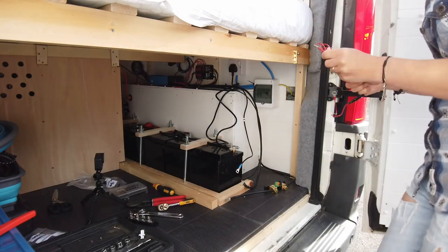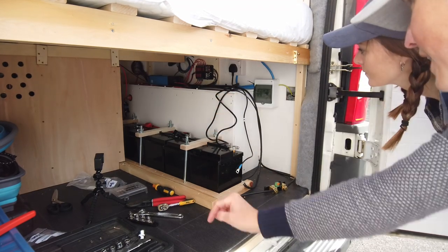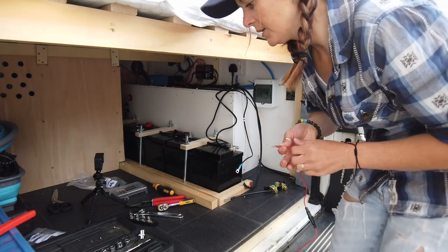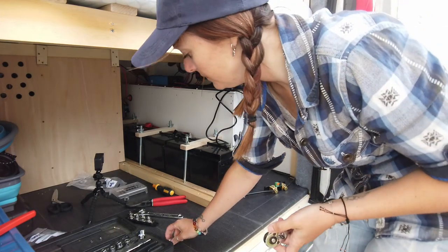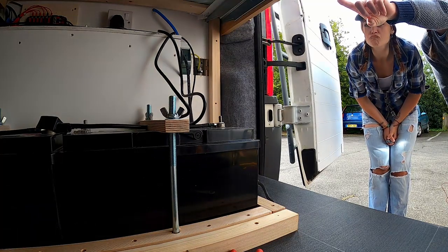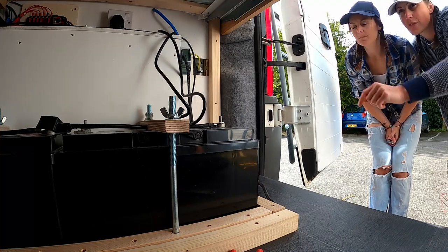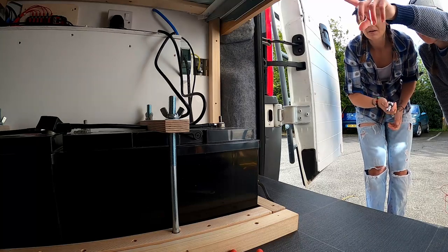That red wire has got to come from the positive terminal at that end — it's the positive feed wire going down that end. So you've got to go down there, undo it, put that terminal on it and do it back up. Just check it's going to be long enough before you go in there, because it's got to come all the way back down this end and plug into the shunt. When you get down there, it's very important that you don't touch any metal part between those two adjacent terminals.